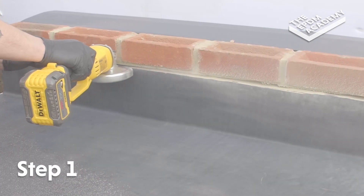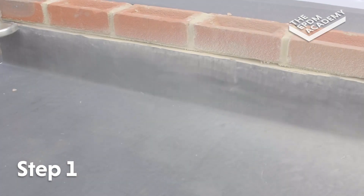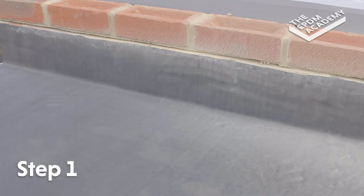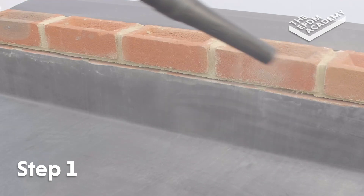Use an angle grinder to grind out the wall chase ready to accept the EPDM lead flashing alternative. Use a leaf blower to remove any dust and debris from the wall chase.